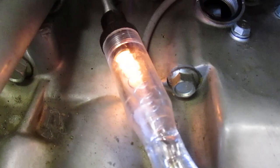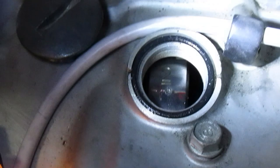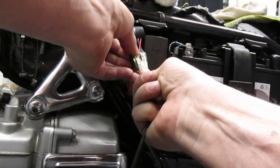There it is — the light comes on. Look in the timing hole. Here's your F2 timing mark. Jump it over to the next.